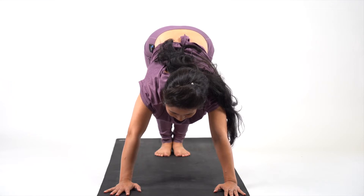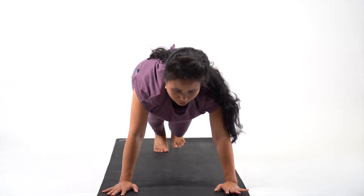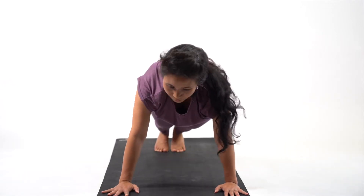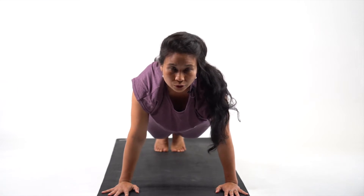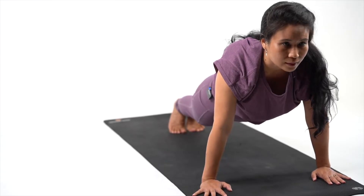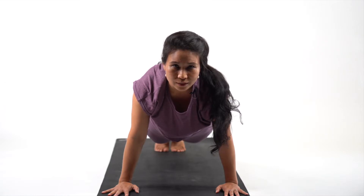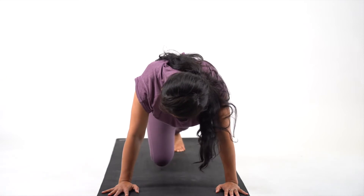From here you're going to go into plank position. Straighten your back, your palms are directly below your shoulders and you're looking out forward. Your stomach is tucked in again. Stay here with me: 10, 9, 8, 7, 6, 5, 4, 3, 2 and 1.